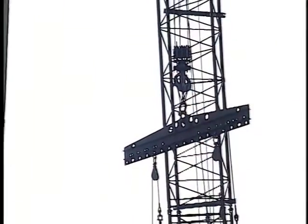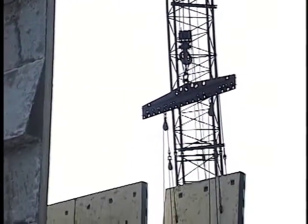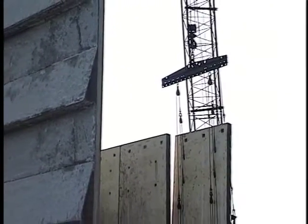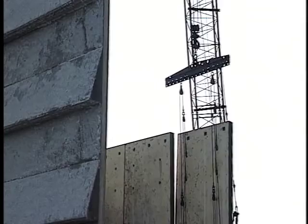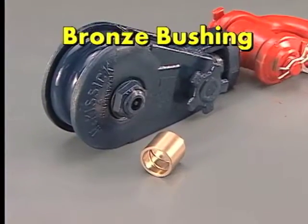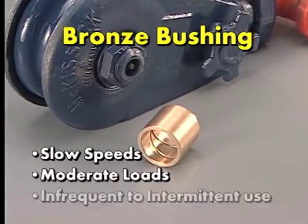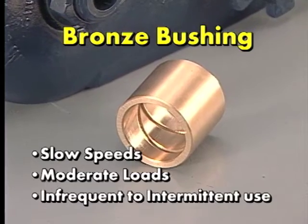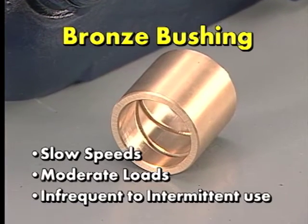Although the bearing selection for a Snatch Block application is similar to the selection of bearings for a Crane Block, there are some differences that need to be taken into consideration during the bearing selection process. If the Snatch Block calls for slow speeds, moderate loads, and infrequent to intermittent use, a bronze bushing in the shiv would be adequate under these operating conditions.